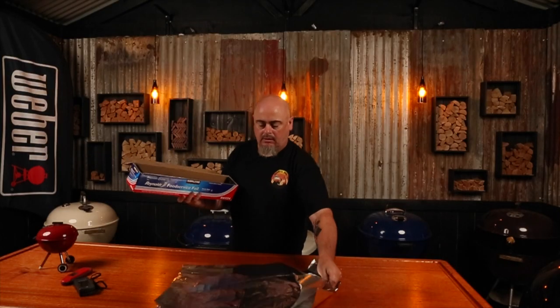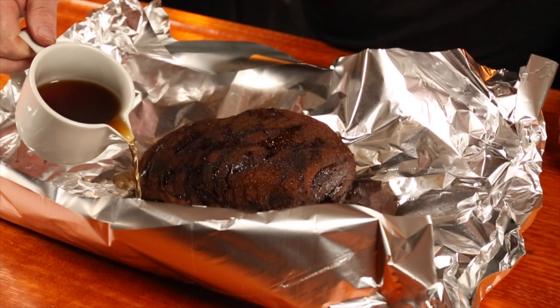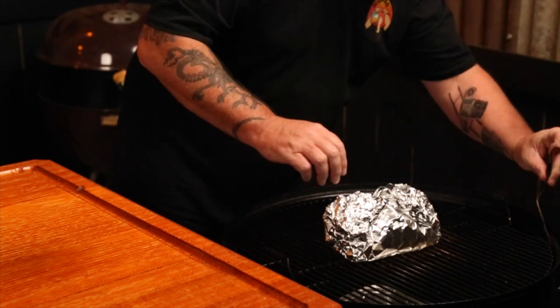The internal temp has finally reached 160 degrees Fahrenheit, so we can now wrap the beef in some foil with some warmed-up beef stock. Wrapping in foil is going to push the beef past the stall — that area where the internal temp stops rising and just stalls for an hour or two. Adding the beef stock also boosts more flavor. Lay down a double layer of foil, place the beef in the center, add about half a cup of warm beef stock, then wrap it up nice and tight. Place that back into the smoker and set an alarm for 200 degrees Fahrenheit.